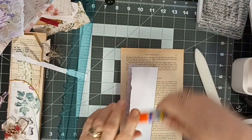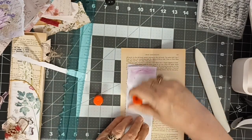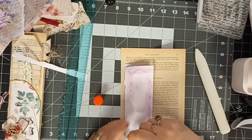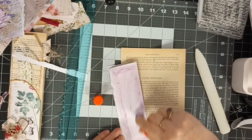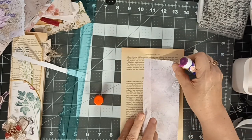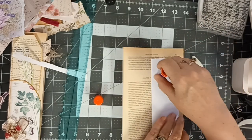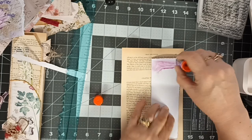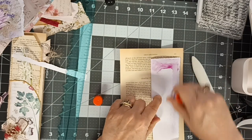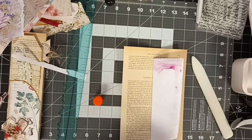Fold that in half, get the glue stick and glue this baby down. Oh, I like this glue stick because you can see where you've been. Now this is cardstock that I'm using here because that's what I had to hand, and that's all right - it's given my fold out a little bit of structure.